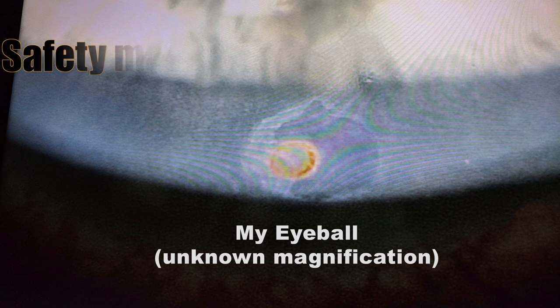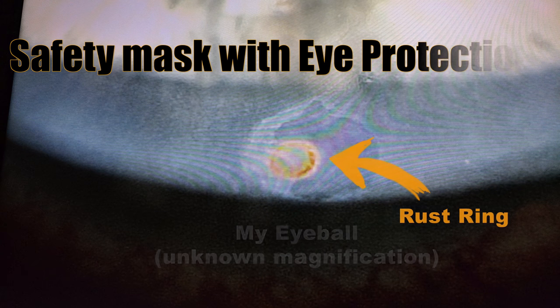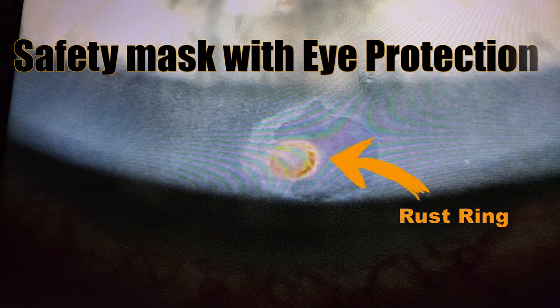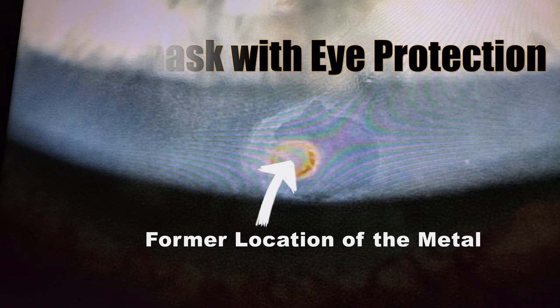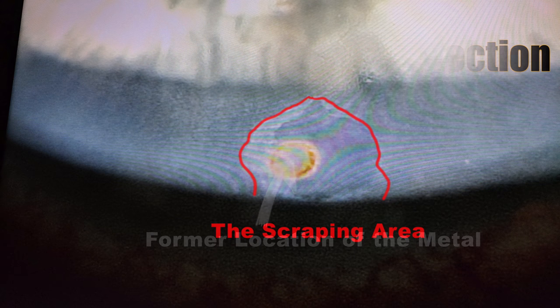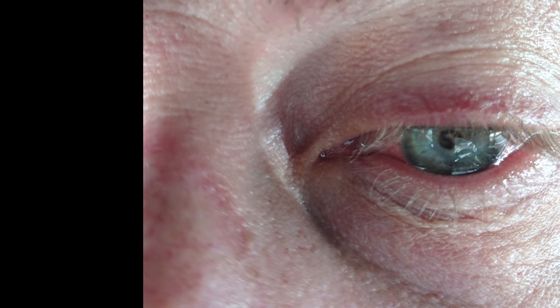A couple videos ago, in the battery charging station video, I got a piece of metal in my eye. That's the rust ring that was created by the metal in my eye, that's where the metal used to be and caused the rust ring, and that's where they had to scrape around to get the rust ring out. I was not in good shape.